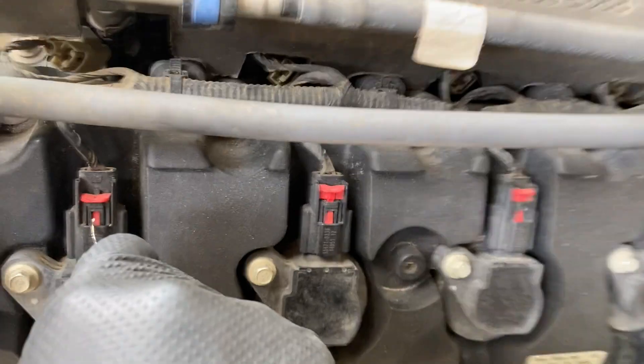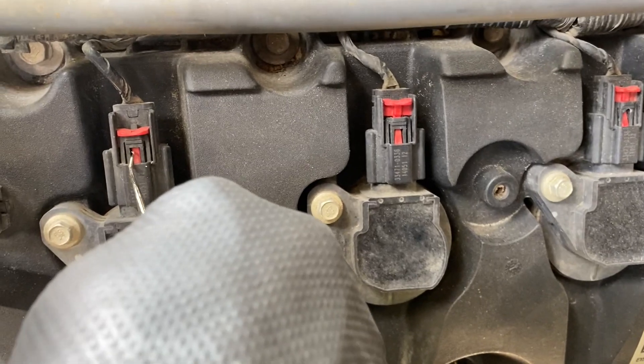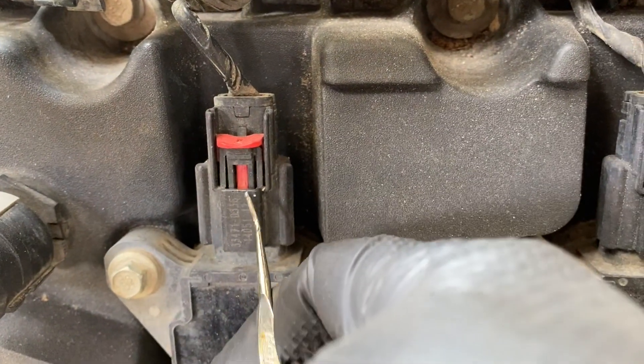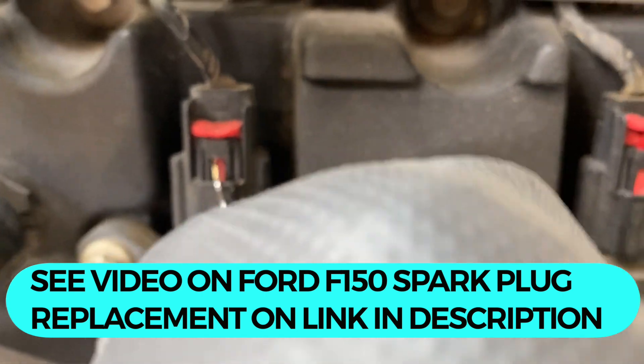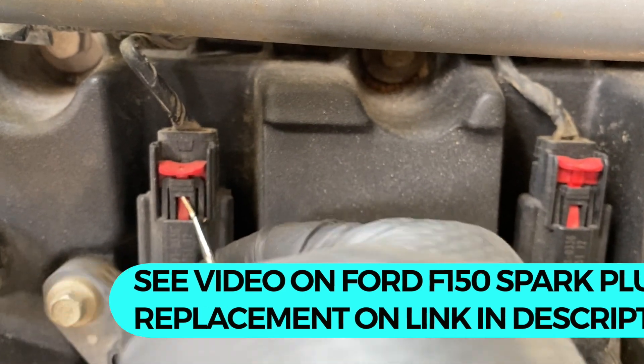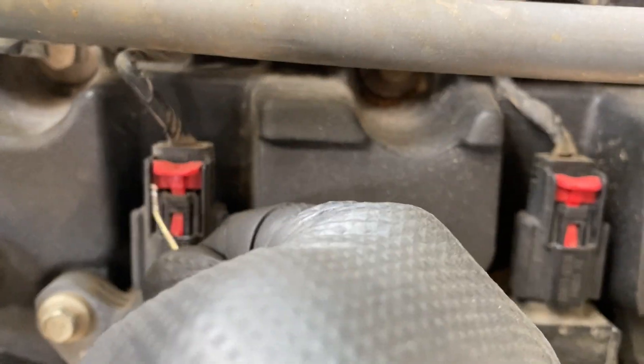From the front side, you put the pick inside and try to lift this black tab right here. So I'm going to take this, put it in, and as soon as you put it in you're going to see it lift up — that kind of releases the pin.